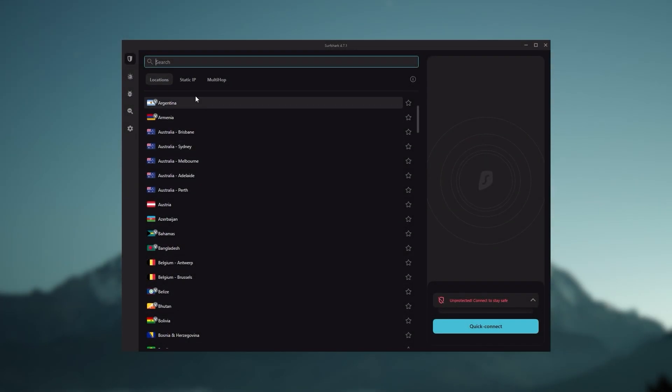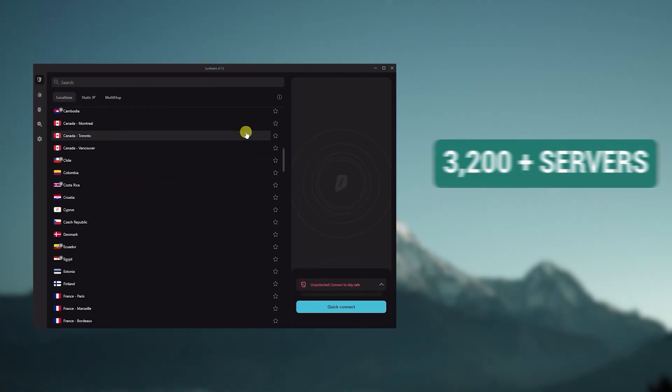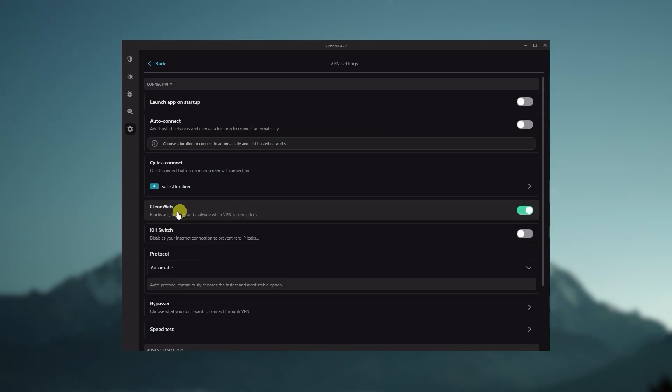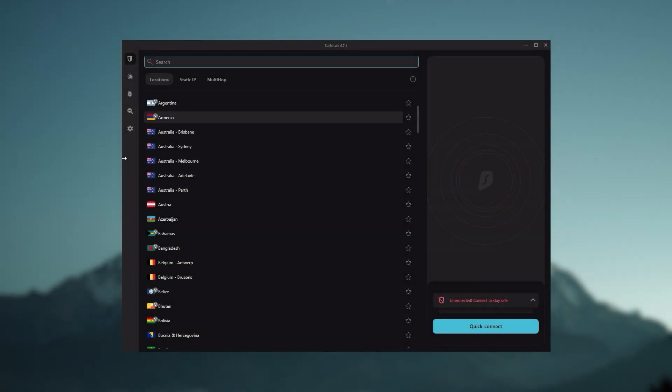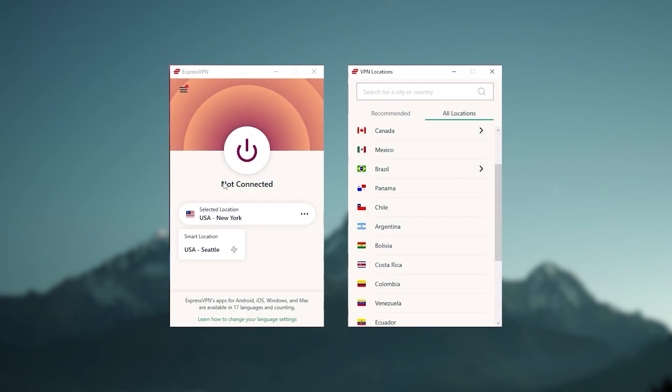Finally, Surfshark is our pick for the best budget VPN. While it has all the essentials like ExpressVPN and NordVPN, it's not quite as fast as those two. However, Surfshark allows you to secure an unlimited number of devices with just one account, making it a great option if you don't want any simultaneous connection limits. You also get over 3,200 servers in 100 countries, an ad blocker for blocking pop-ups, two types of specialty servers, a No Borders mode, and rotating IP — very useful if you're using a VPN in a restrictive country. It's ideal if you want to spend the least amount of money while keeping all core premium VPN features, or if you have a large family to cover.